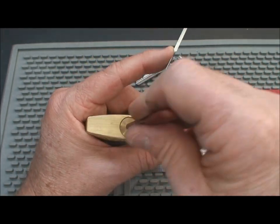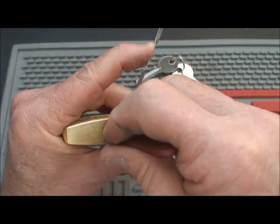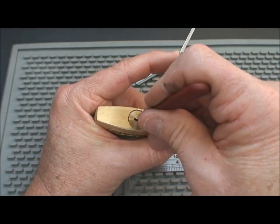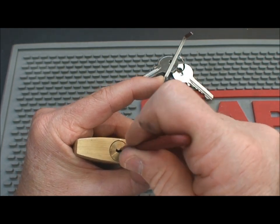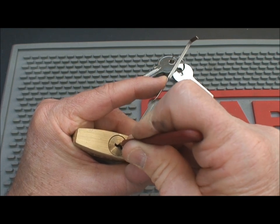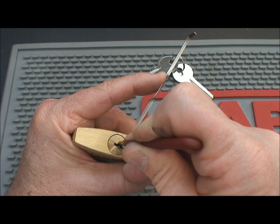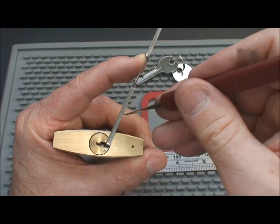I'm going to try to rock it as we always do. I don't expect it to open that way because the other Tifon had several security pins — this one does as well — but we did get a false set out of it, so it was worth a few seconds to give that a try. I'm going to take my pick to the back and try to move that down a little bit. I'm looking for the pin that's giving feedback. It looks like the first binding pin is number four — pretty strong feedback, in fact. Let's see if we can send him home. There we go, but we lost our false set.